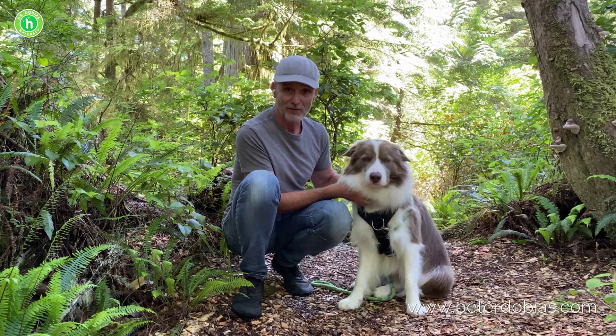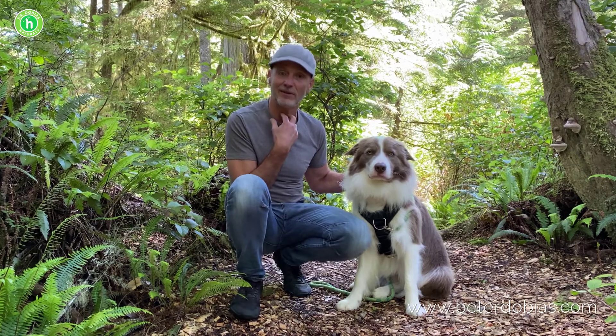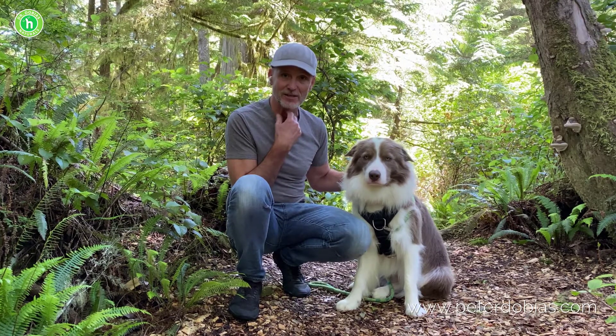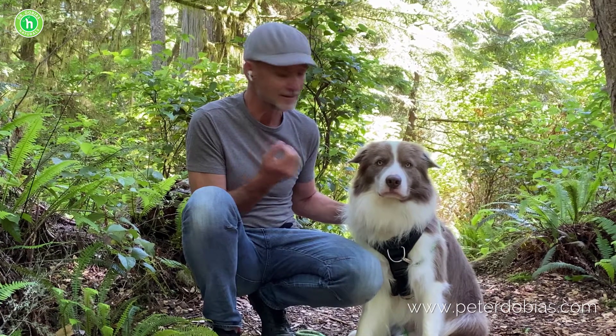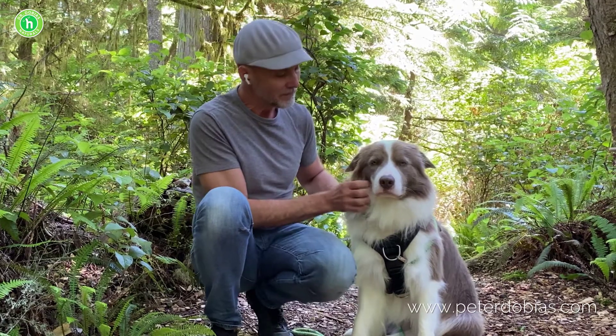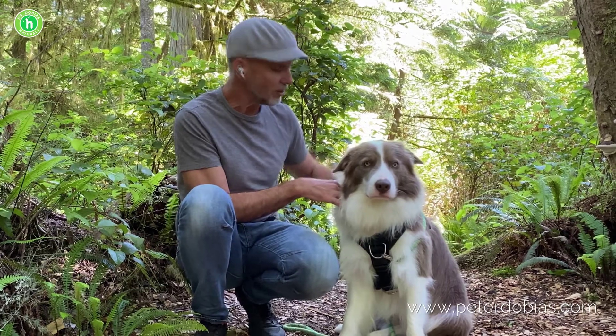Now if your dog pulls, the thyroid gland is right here and it can get traumatized and injured, and that may lead to hypothyroidism. You know that many large dogs that pull are actually hypothyroid, and in the past we thought that it was genetic, however this is related to the trauma of the thyroid gland.